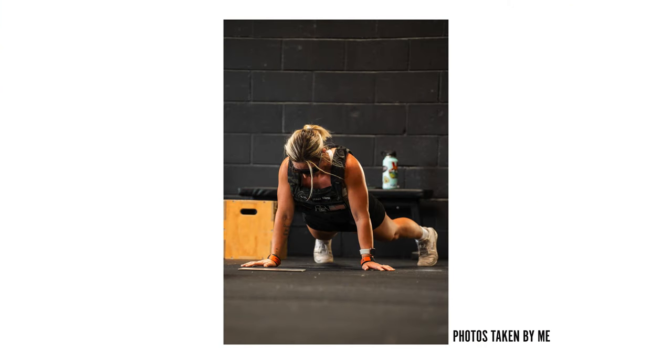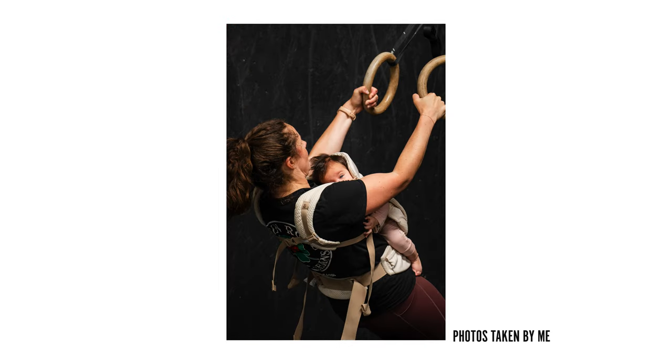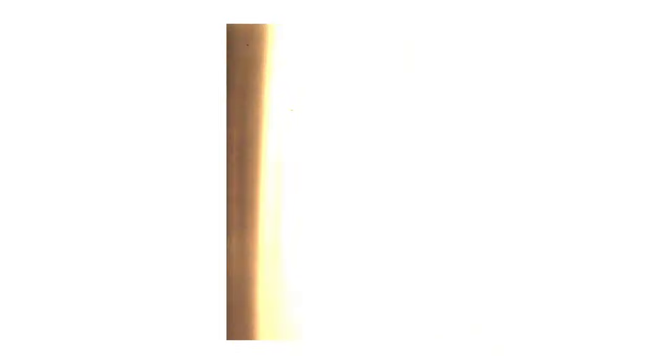It's not uncommon for gyms to start doing something called Murph prep, where as they're getting closer, you're starting to see a little bit more air squats, pull-ups, push-ups, running, etc. My gym, CrossFit Dark Side, is no exception. Last Saturday we had our Murph prep workout — a partner workout that had a variety of movements and different patterns, but essentially you ended up doing half Murph.